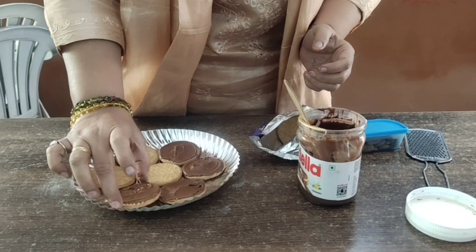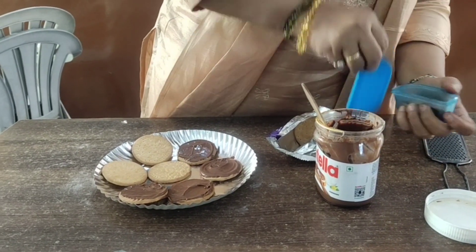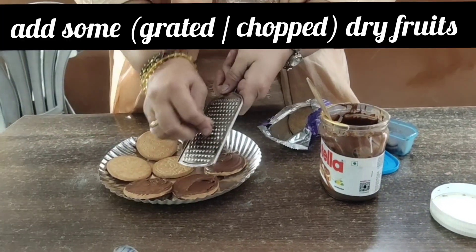After spreading it, I will just show you one how to make it. And then take some dry fruits. You can either cut them with chips or you can just grate them.